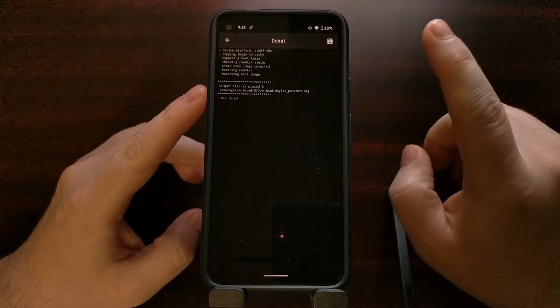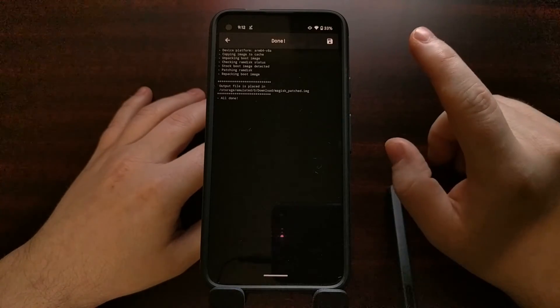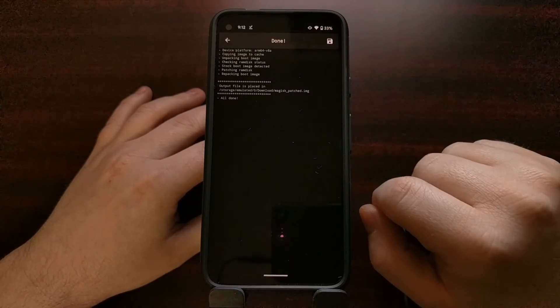We're going to connect this smartphone to the PC and copy the magisk_patched.img file to our PC, because we need to flash the file back to the phone with fastboot.